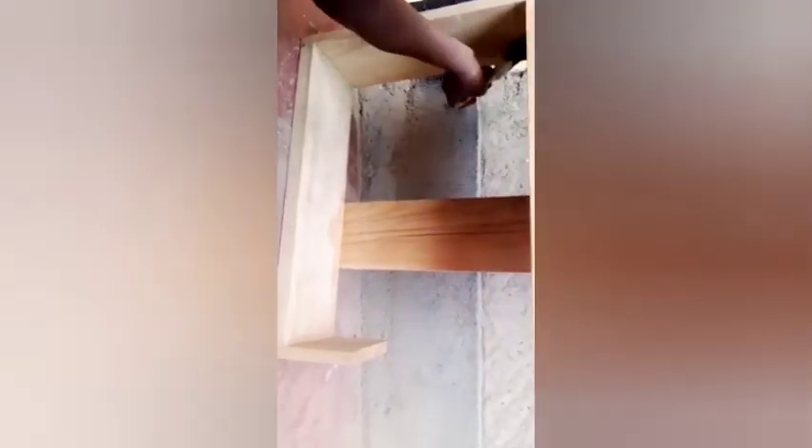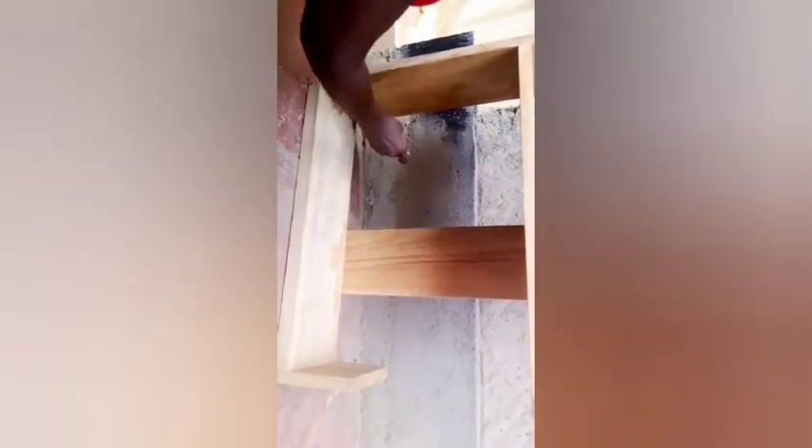Thank you guys so much for watching. It's just a simple bookshelf — I didn't want to spend anything on it, so I was just using anything that was around. Tell me how it turns out. Tell me what you think about it. Correct me if need be — I'm open to correction. And thank you so much for watching again.